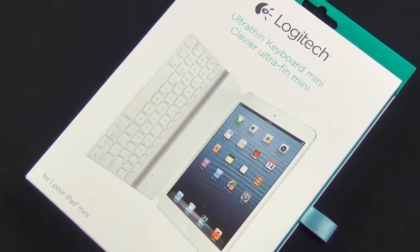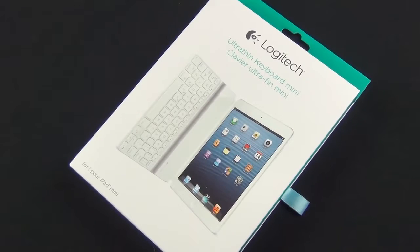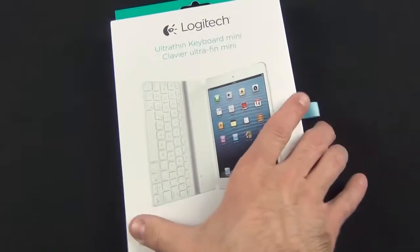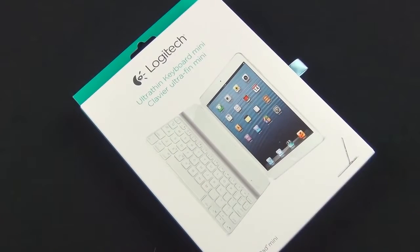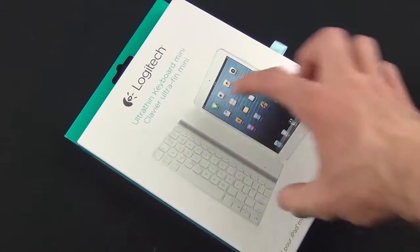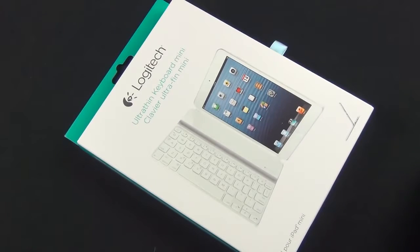Hey guys, Mike here, the Detroit Borg with a look at the Logitech Ultra-Thin Keyboard Mini. This is for the iPad Mini. There is a version for the full-size iPad, which is a very popular product — I've done a review on that before, so I'll post a link in the description below. They've basically shrunken down that design for the iPad Mini, which does mean some significant changes to the keyboard layout.